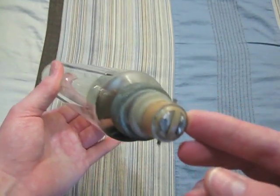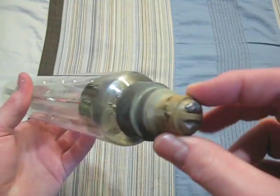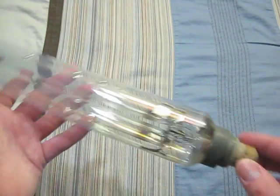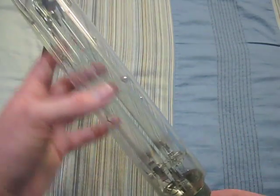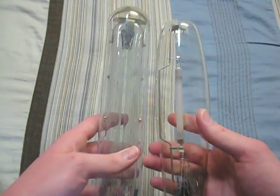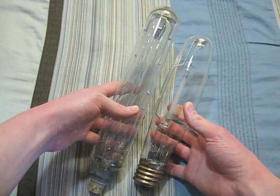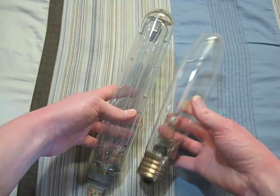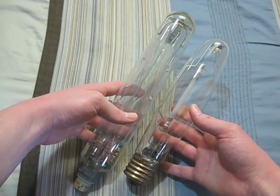As you can see, it has a bayonet base, which I think is quite awesome. I really like low pressure sodium bulbs. You can see the tube on the inside — that is its arc tube. And here it is compared to a 200 watt high pressure sodium bulb on this side. As you can see, there are many differences.